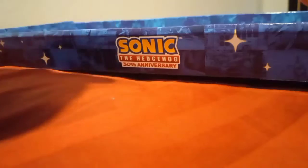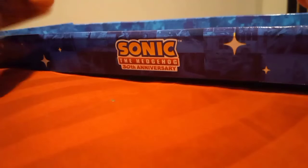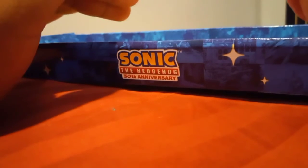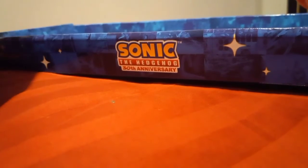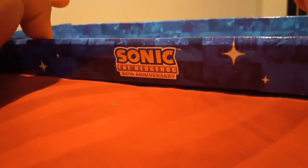So tomorrow I'm going to find the DVD and then I will buy it. That's all for the review of the box. Hope you guys enjoy it. Thanks for watching. Stay tuned, and I'll see you guys next time.